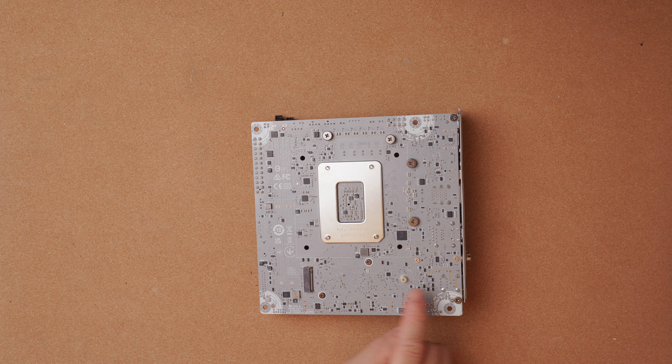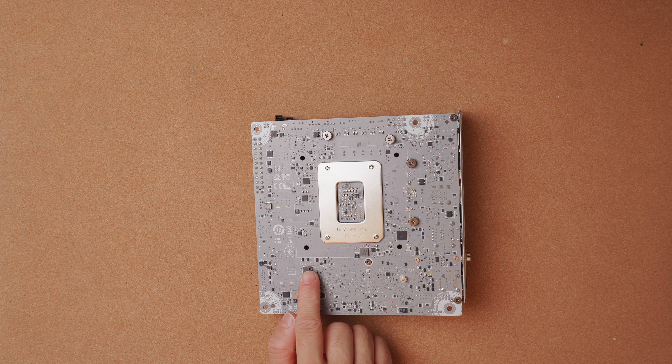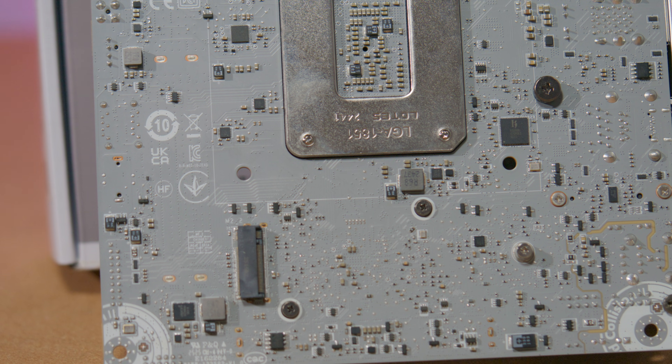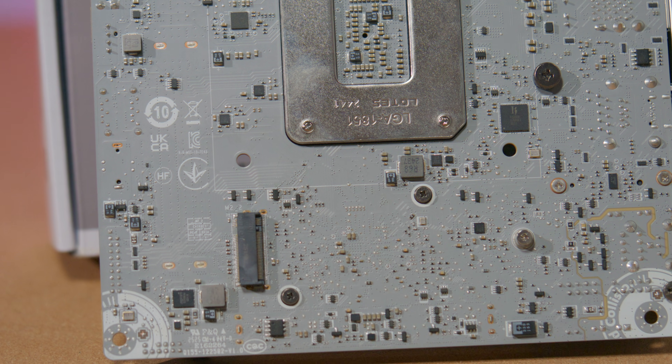On the back there is a space for a Gen4 M.2. With this board you don't get back plates or anything like that to protect there, so you do have to be careful. That is typical for the MPG designation — the last MSI ITX board I saw with back shields was the Z690i.